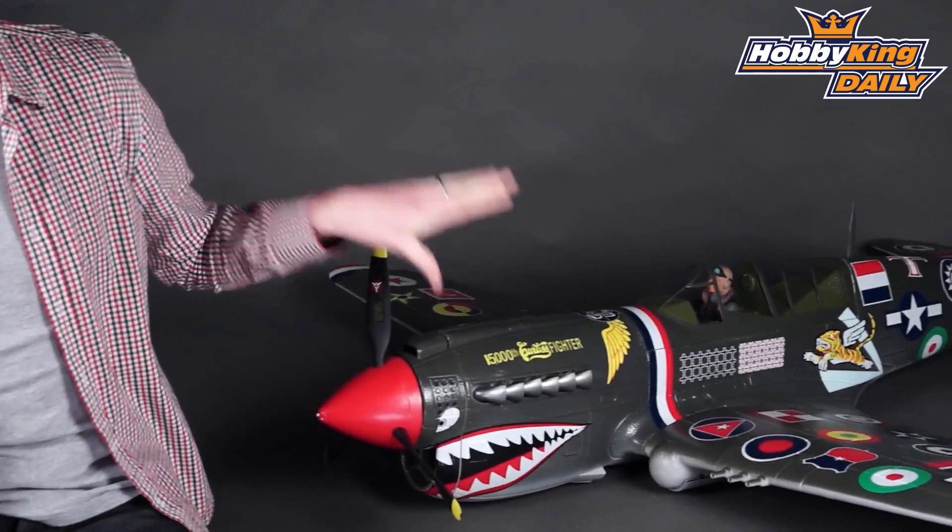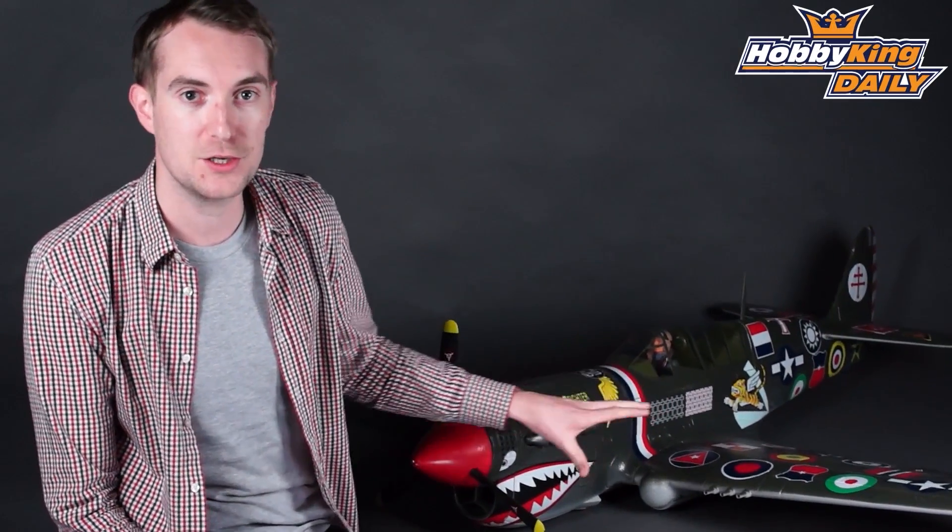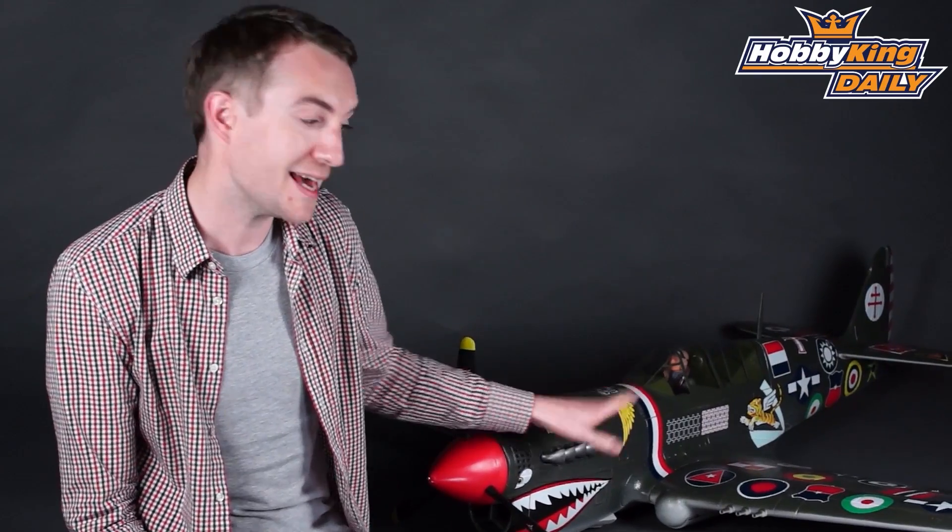Hi, Stuart here at Hobbyking. Today's daily is a very exciting daily for the fans and owners of our Hobbyking 1700mm P40N. Here is our version here — you may have seen it recently in the product video we put out just a few months ago. It's a great flying aircraft and a beautiful rendition of the P40N.